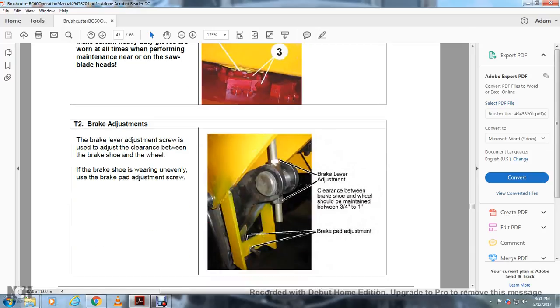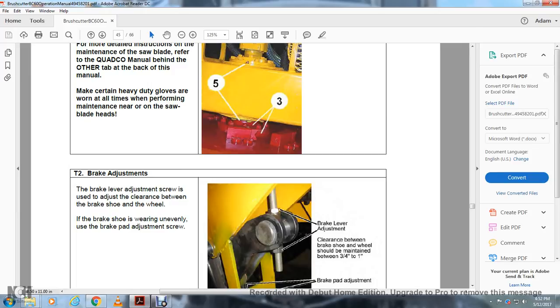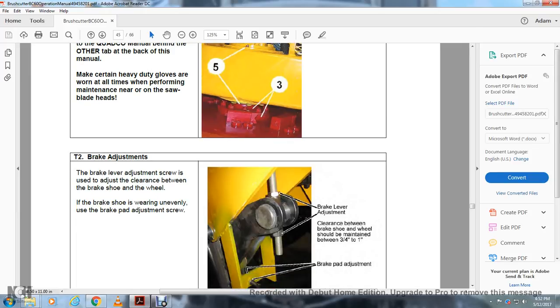T2 — Brake Adjustment: The brake lever adjustment screw adjusts the clearance between the brake shoe and the wheel. If the brake shoe is wearing unevenly, use the brake pad adjusting screw to adjust the brake lever. The clearance between the brake shoe and the wheel should be maintained between three-quarter inch and one inch.